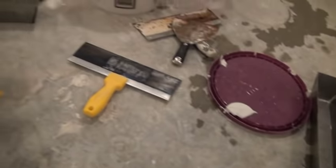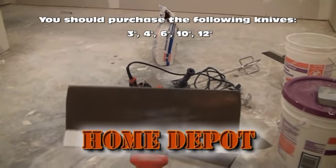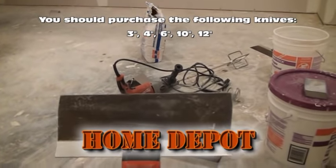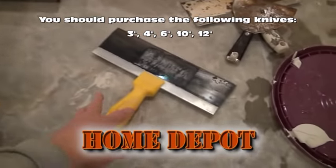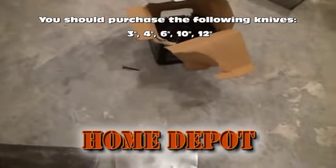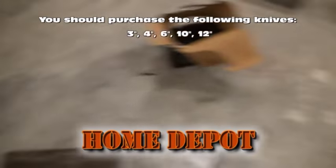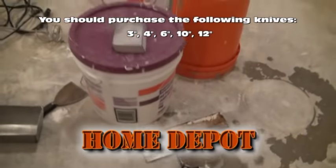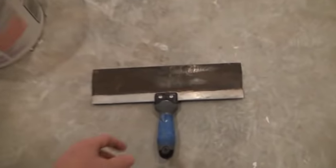We're going to be using a 10-inch knife today instead of the six that we used last time. You can see the knives get progressively larger in size. We're going from a six to a 10 to a 12. And over here, we've actually got a 14-inch knife.